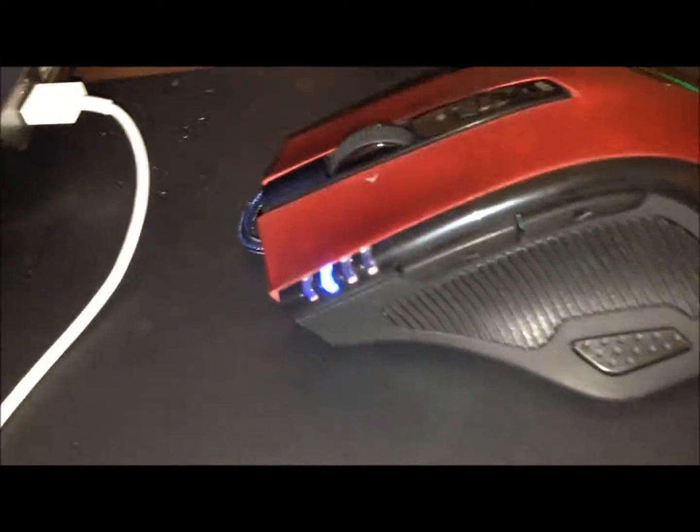One of the cons about this mouse is that you can see it kind of turning black — it has fingerprints. Right here on the right side, you have a button that changes the color of the LED. So you can see it's changing — you have green, red, and blue. On the left side, we have the forward and back and a double clicker right here.